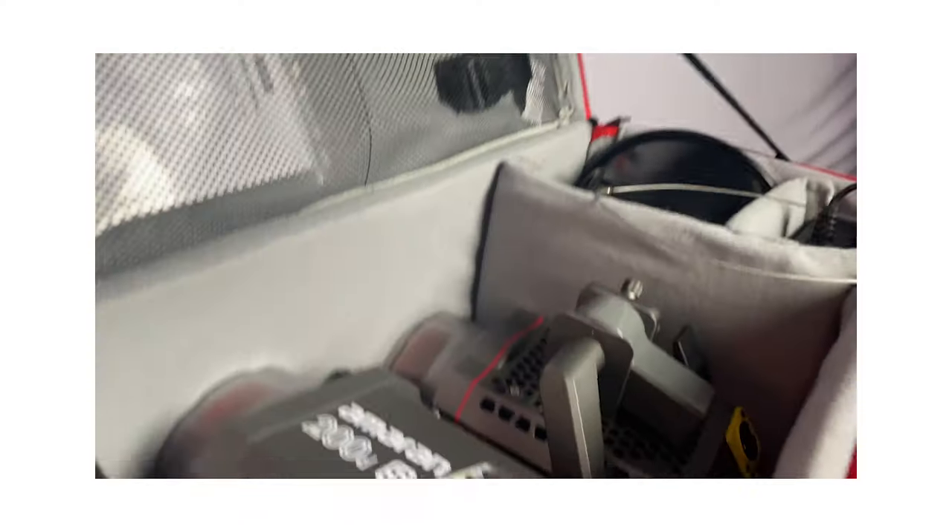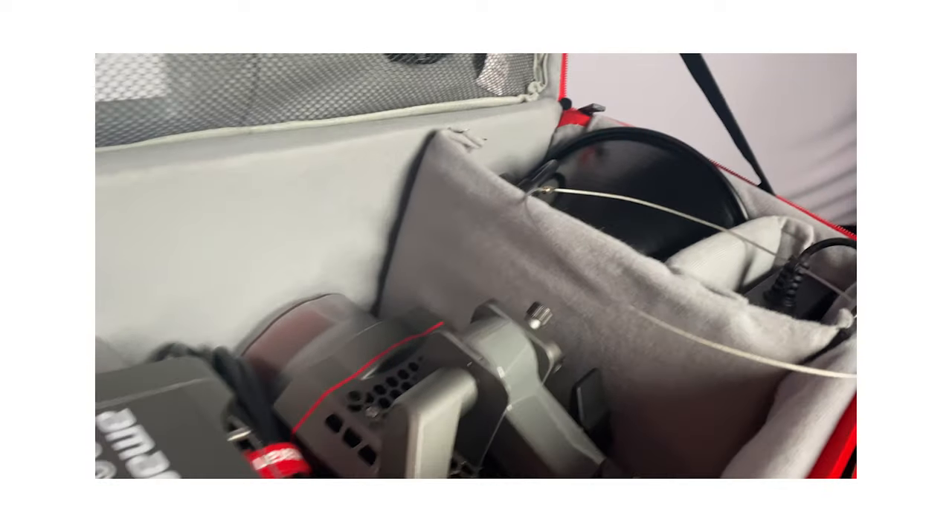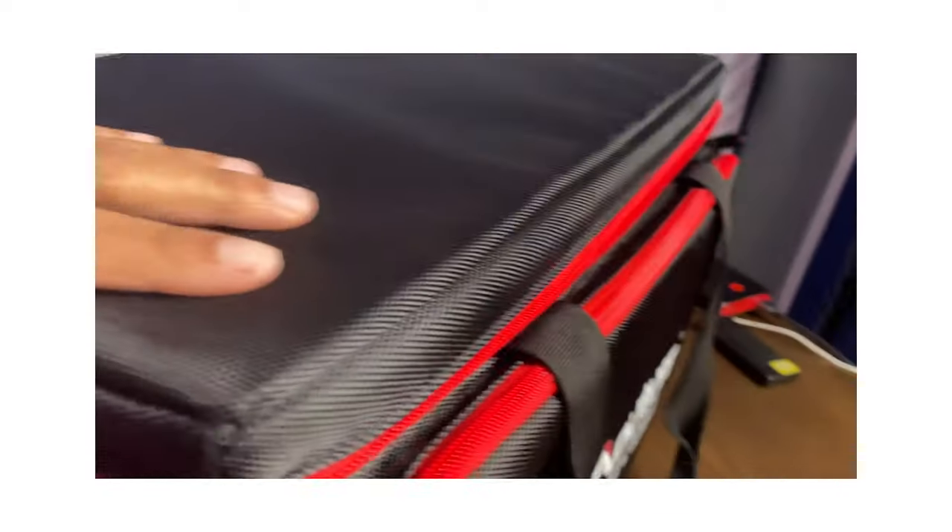Let's talk about lighting. Before I get to the specifics, I want you to see exactly how I'm using this Aputure 120D case to facilitate the transportation of my current kit. As you can see on the inside, I have two lights that fit snugly in here that I can just close up and take with me along the way.